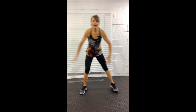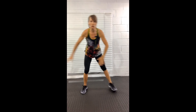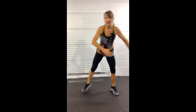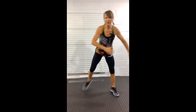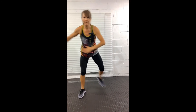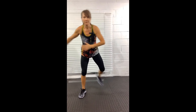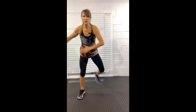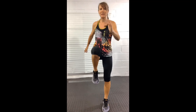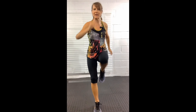Skaters — step and kick the heel up and across, arms across the body. I'm going at a fairly steady pace here, but if you want to go a little faster or even a little slower, you can. Remember, this is just to mobilize, but if you want to get yourself a bit more breathless, you can go faster.